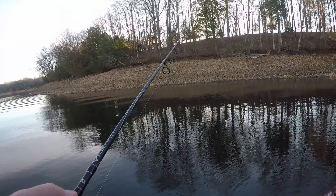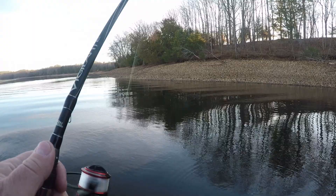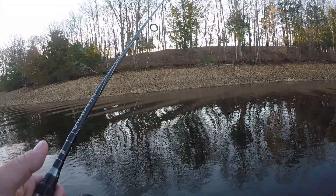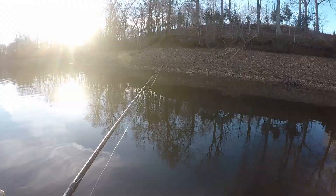A lot of times if they don't hit it while you're reeling it, they're going to hit it on the fall. These smallmouth, when they're in the feeding mode, they're usually very aggressive, so if you get around one they'll come and investigate. With this technique, I guess this is as close as you can get to live bait without it actually being live bait. These gulp minnows have a lot of scent infused in them, and it's about as close as you're going to get to a live minnow.